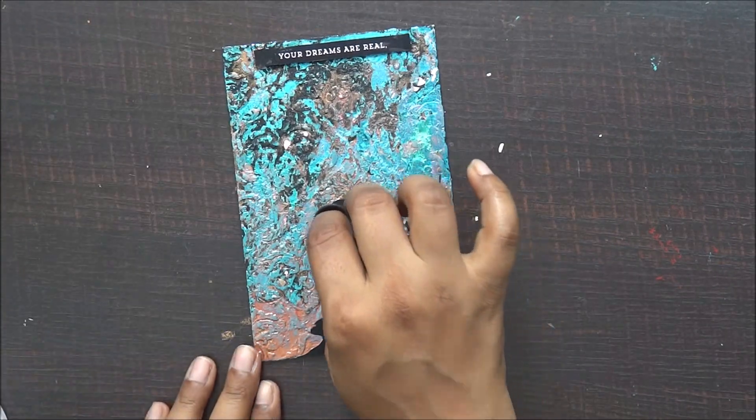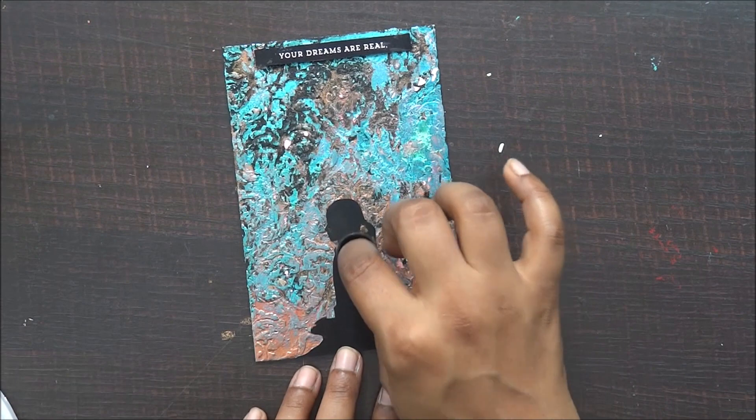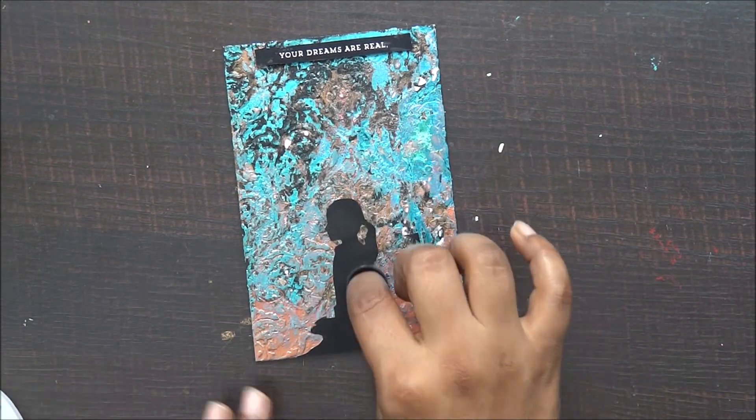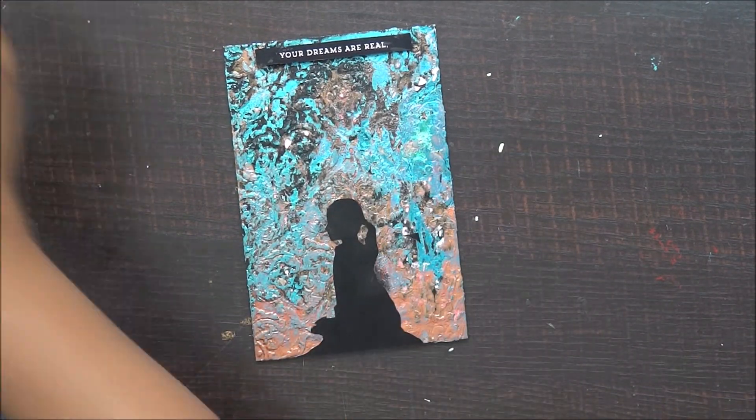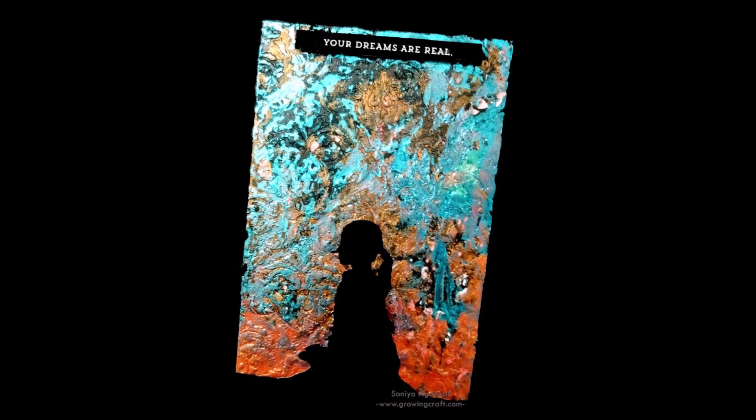Once my layout is done, I am just touching up with the black shade on my photograph and my layout is ready. I really hope you enjoyed this quick tutorial — do subscribe to my channel. Thank you so much for watching!